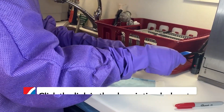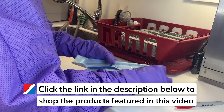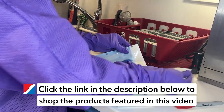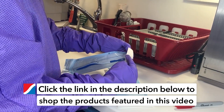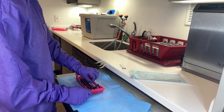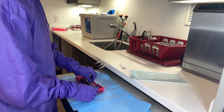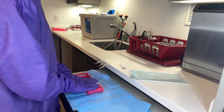After inspection and ensuring the instruments have fully dried, package the instruments for sterilization. Packaging materials should be chosen based on the type of sterilization process you will use. Typically, you will be using sterilization pouches or wraps that allow the sterilant to penetrate while maintaining the sterility of the contents after the process.